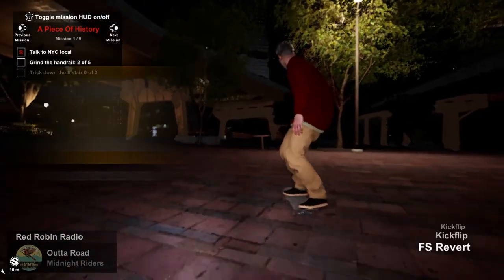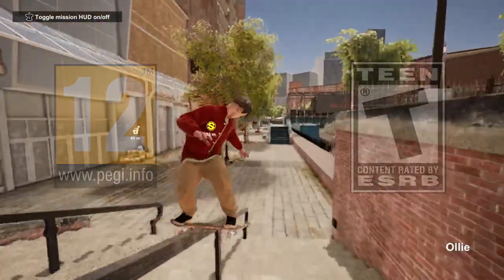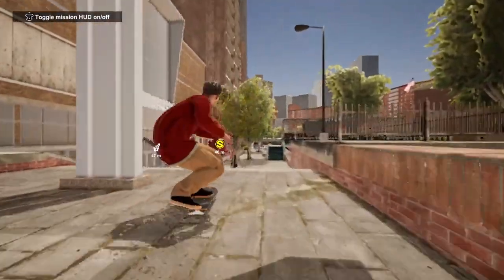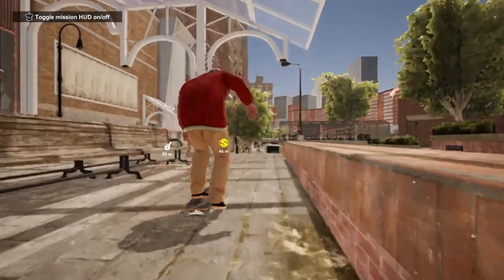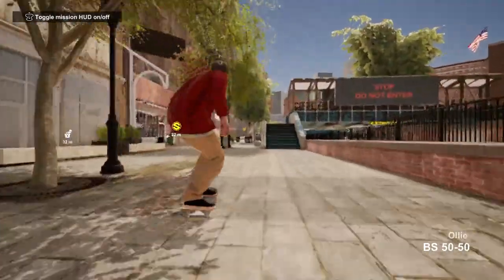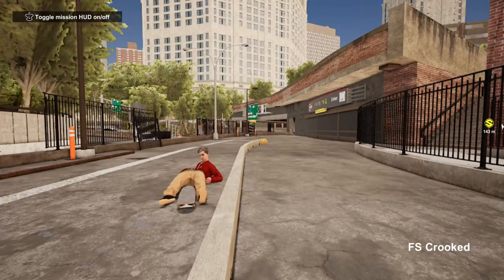Session Skate Sim is rated by PEGI at 12 and above and by the ESRB as T for Teen. This is mostly based on some language as well as hints at drug use, which you might expect from something in this genre. There's not much which is worrying in terms of blood or gore, and bad language is the only reason we found to keep things at 12 and above. Overall it's getting a rating of notable caution due to that language, however due to the sporadic nature it's one which we have been playing in front of our micro bandits.